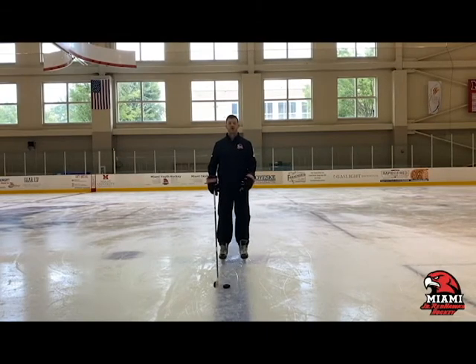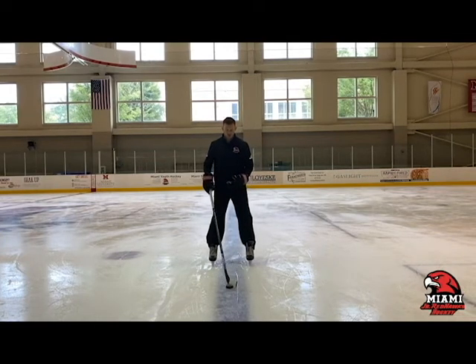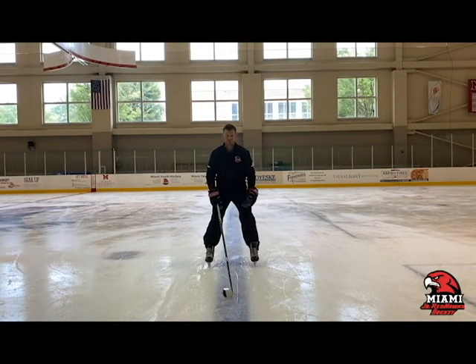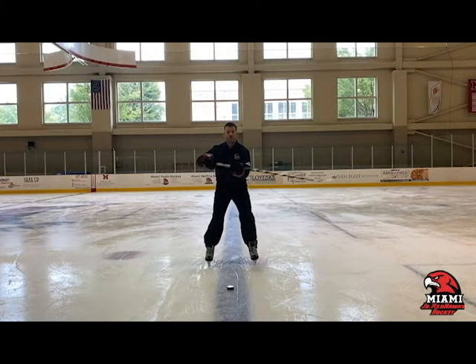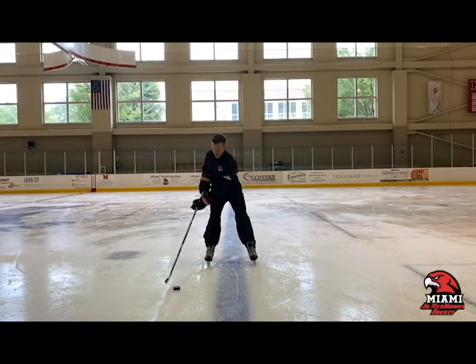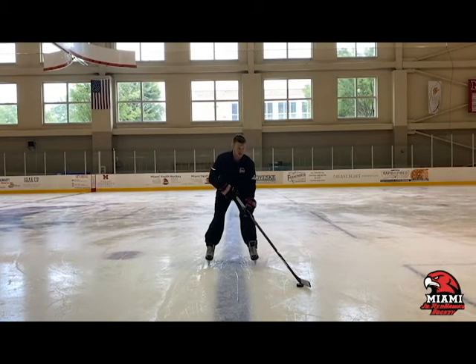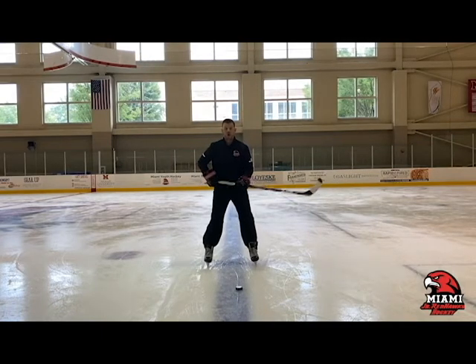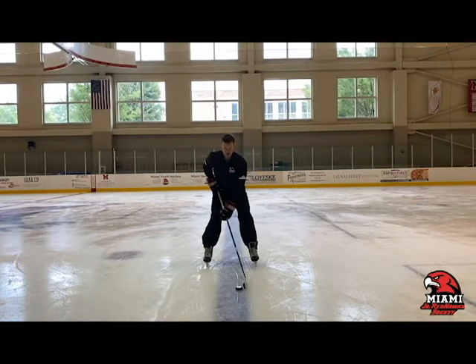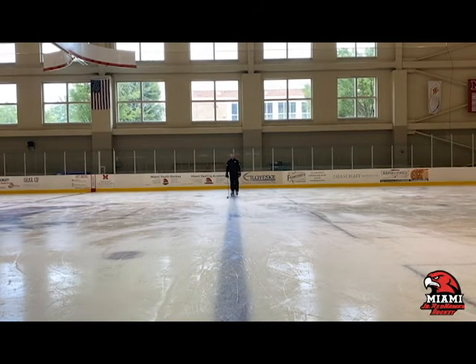The next carry is the narrow carry, typically used in tight spaces when protecting the puck — in the corner, down low, along the boards. Keep the puck close to your body and within your feet, not going wider than that. Your top hand controls and rolls your wrist, cupping on the backhand and pulling back to the forehand. Your stick should always be cupped over the puck, not straight up and down. Also, make sure your hand is off your hip — you need your hands and stick away from your body.